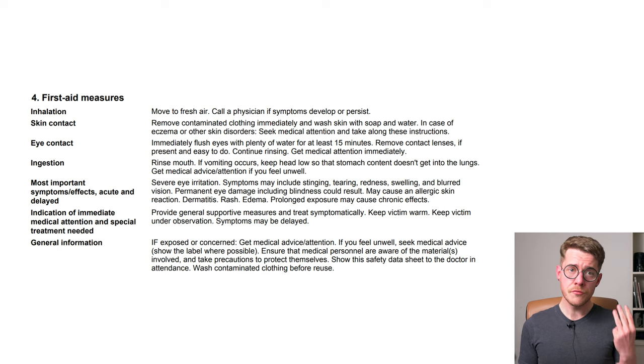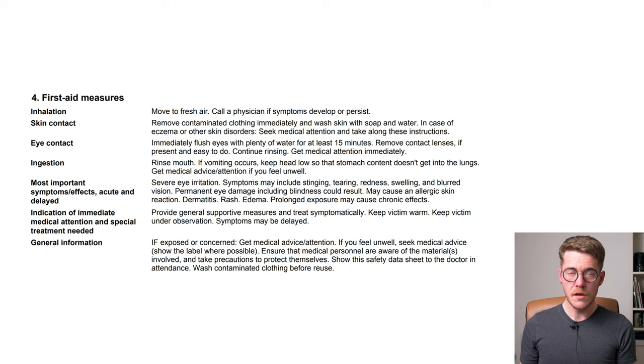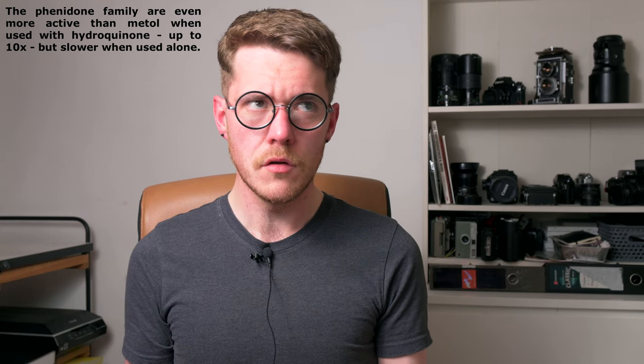Section 4 is largely boilerplate, with three key elements I want to highlight. First, it can in fact cause blindness — it's not just about the amount but that it's very easy to aerosolize D76 dust into the air, which can end up in the moisture on the surface of your eyes and cause damage without directly splashing the powder into your eyes. Second, it can cause allergic skin reactions, rashes, and edema. Third, prolonged exposure causes chronic health effects. Aside from those already mentioned, the Metol is a sensitizer — meaning prolonged repeated exposure can make you react worse to it over time. A lot of modern developers try to emulate the MQ super-additive formulation without using Metol, using phenidone and other phenidone derivatives as a substitute, such as Ilfosol-3, Microphen, and HC-110.